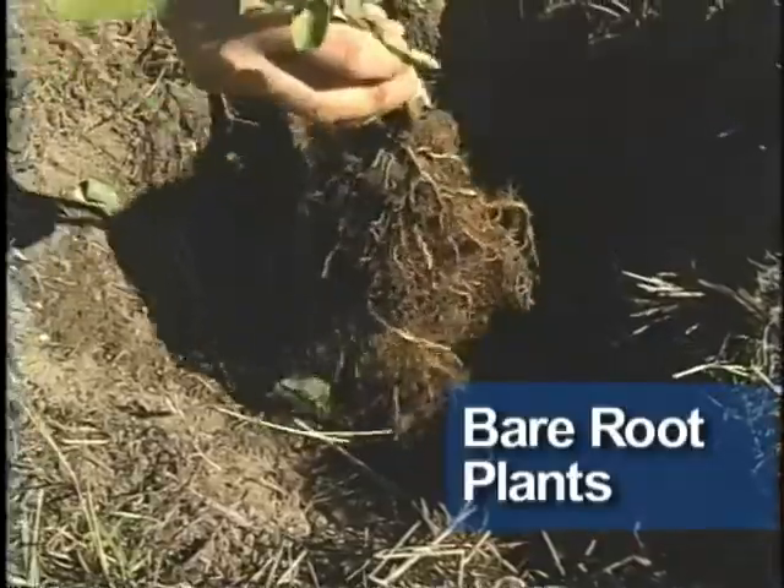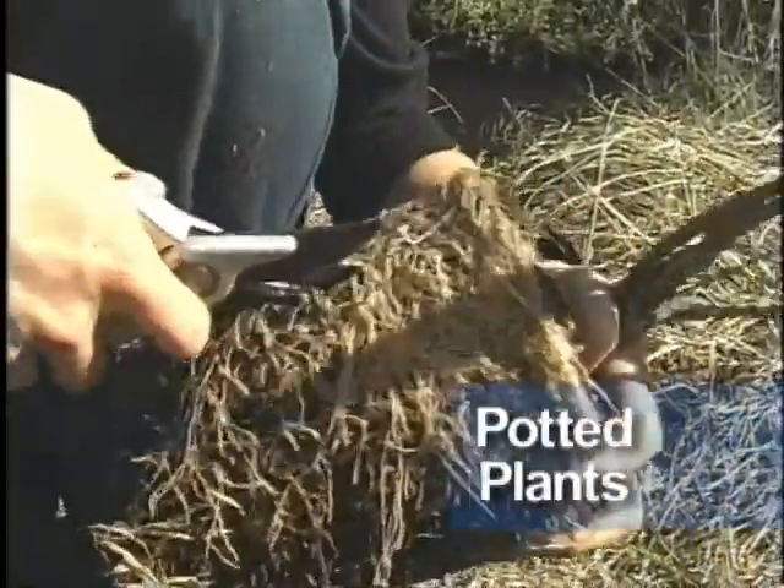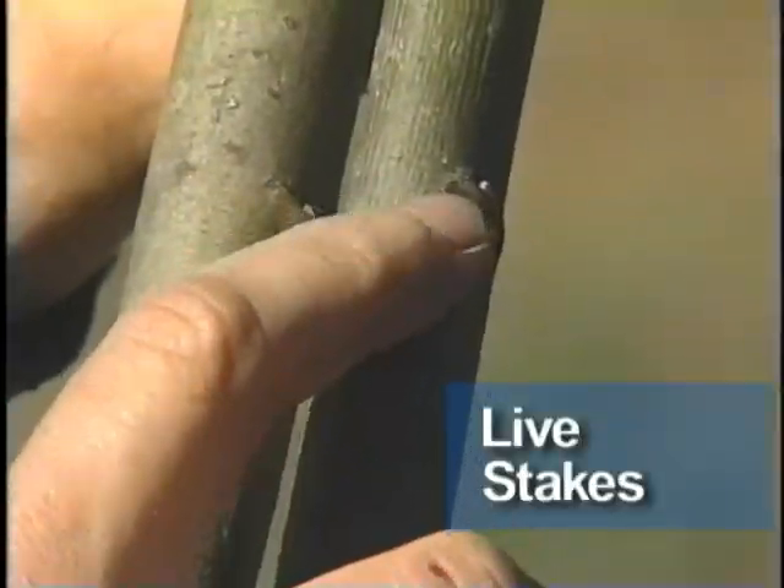Remember the special considerations for different types of plant stock. For bare root plants, be sure to fully spread the roots in the planting hole. For plants from containers, spread the roots and cut any that are circling. For cuttings, make sure you know which way is up.